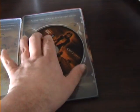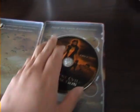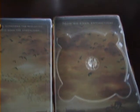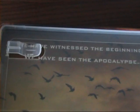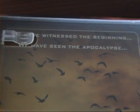Just tip the disc out for you — just a basic disc though. Got some artwork there, and there it says 'We have witnessed the beginning. We have seen the apocalypse.'